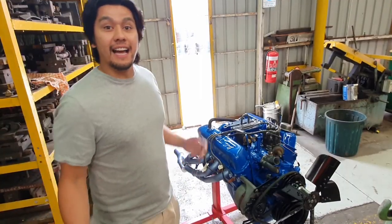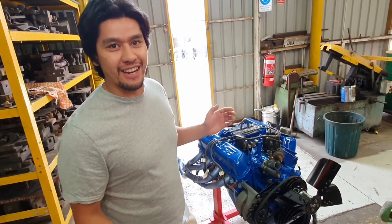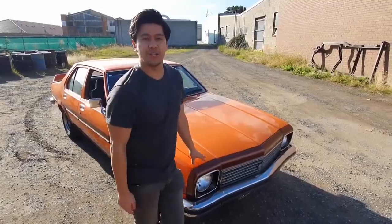G'day guys, my name's John. Hey guys, Jonathan from Hugh Murray and Son here. Welcome to another episode. It's John from Oz General Store.